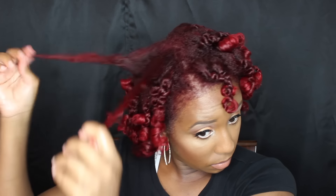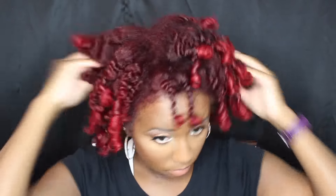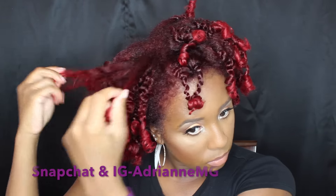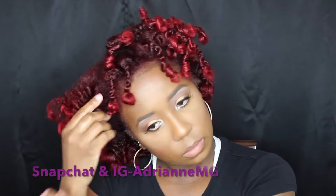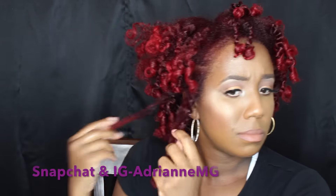Once you finish taking all of your twists out, give your roots a shake — that helps me make sure I don't have any twists left. And lo and behold, I always miss one, so that really helps. Once you do that, you're going to start by taking your time undoing your twists, but do not do what I'm doing right now because that is not the look you want to go for.